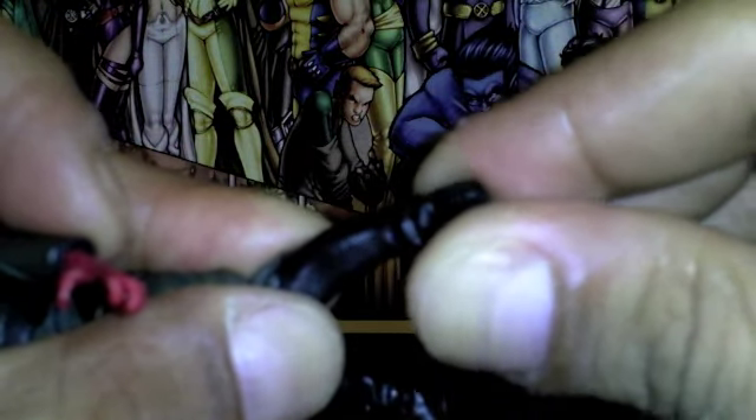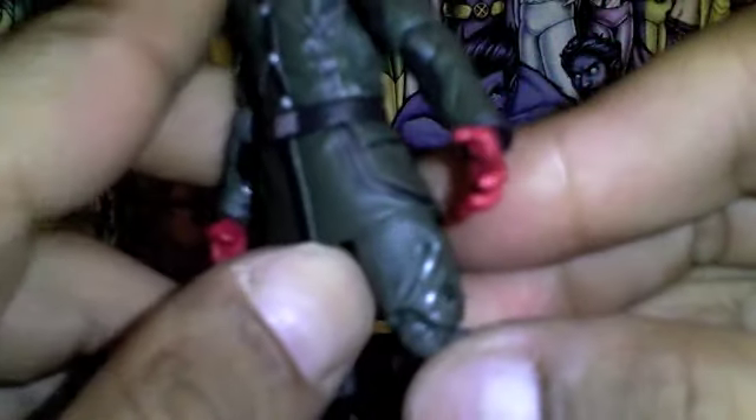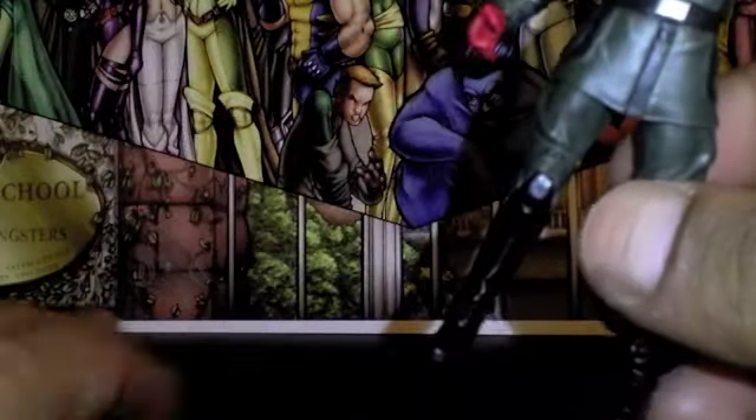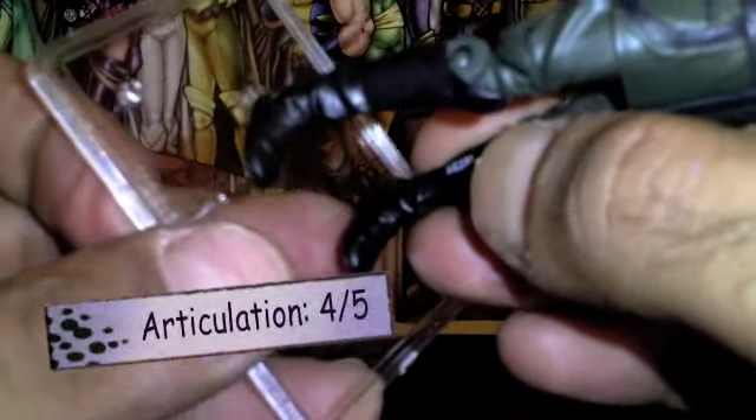And you can't really go in or out with the legs because it's limited by the jacket, so you really can't do anything with the legs other than keep them the way they are. For articulation I give him a 4 out of 5 just because of some of that limited articulation.